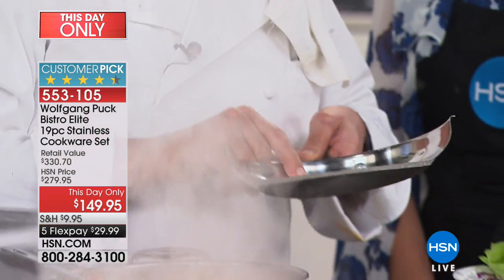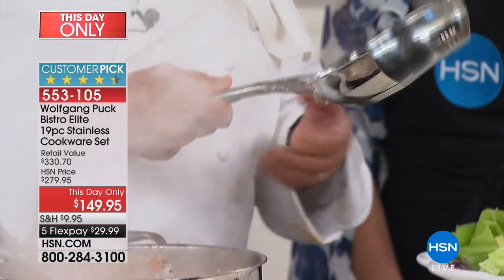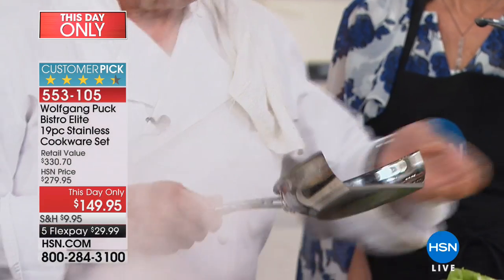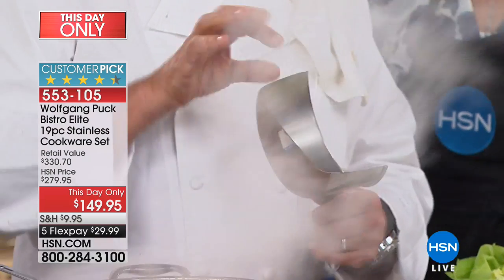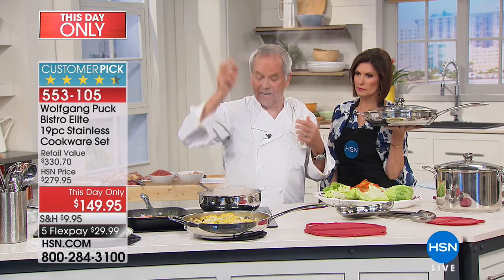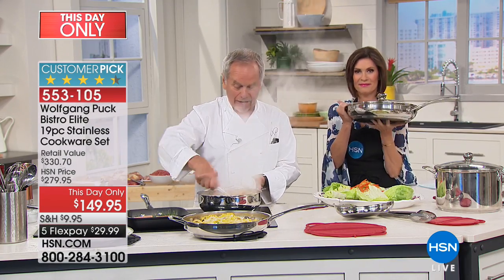Quality pans always have riveted handles. I made for you an ergonomic stay-cool handle because it's hollow inside. Now look at this — this is a stainless steel pan, but it's like a tin can. It doesn't have triply, it doesn't have riveted handles — so I couldn't cook anything other than water in it. Get rid of it and use our cookware.